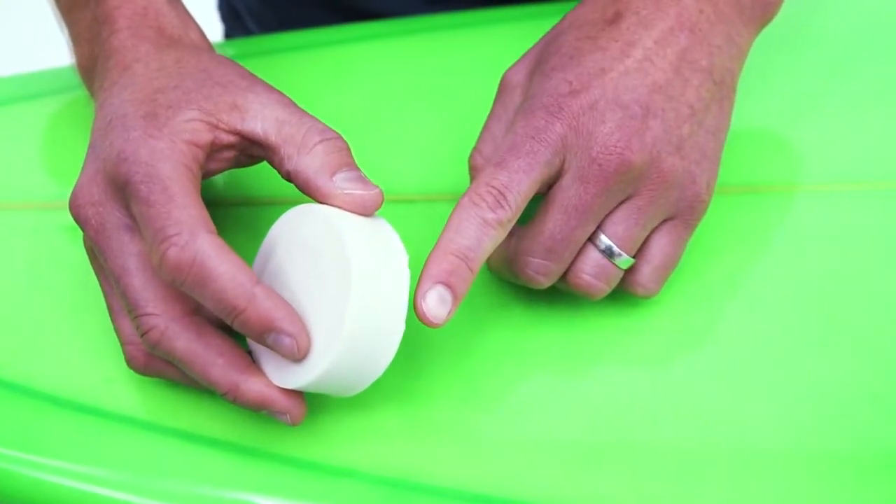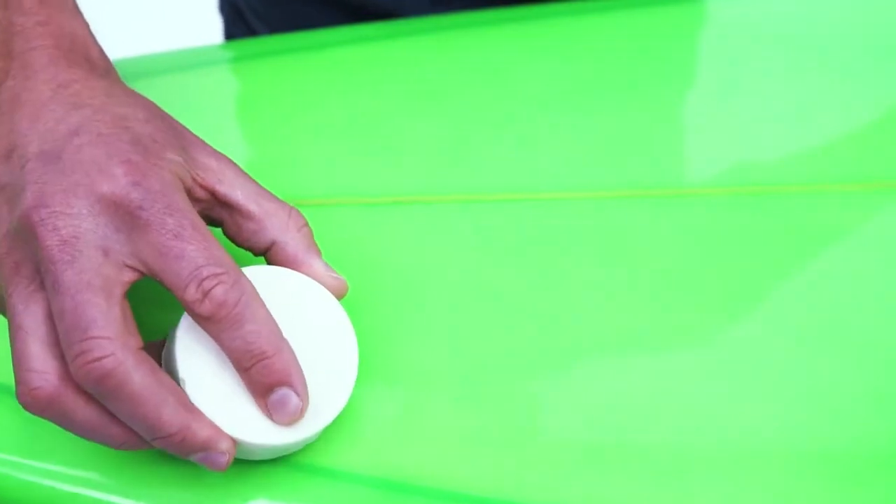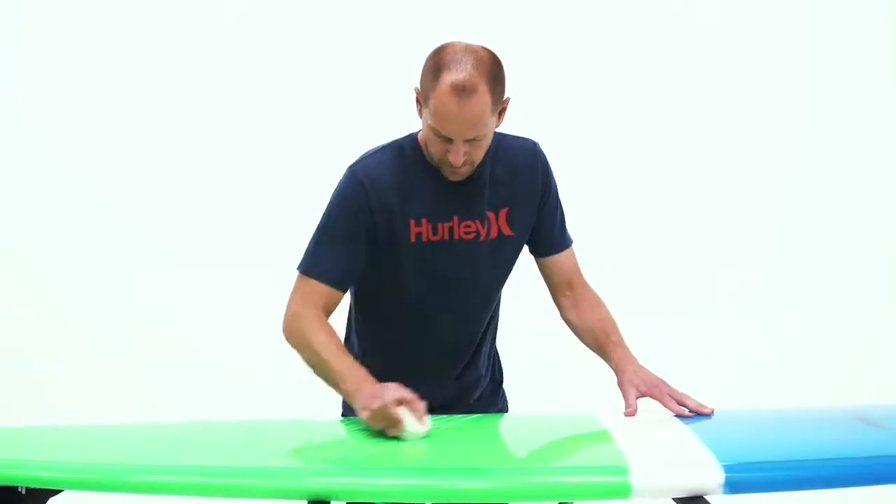Firstly, I like to use the edge of the block to create a series of diagonal lines. Start at one end of the board and cover the desired area.